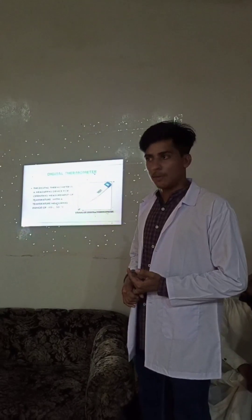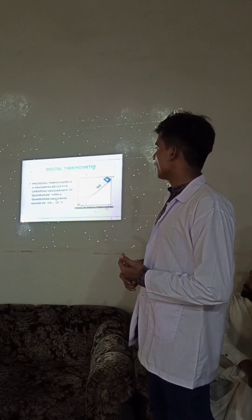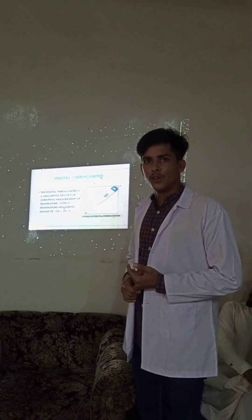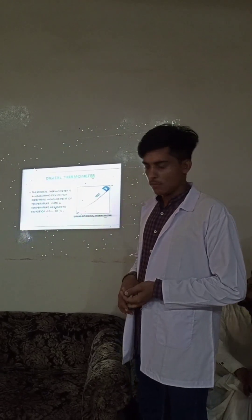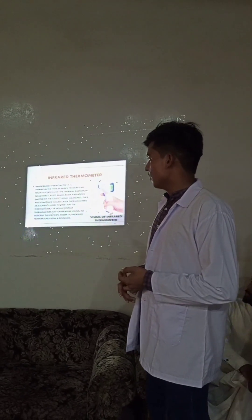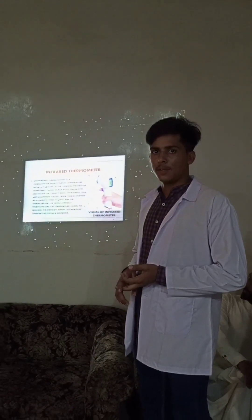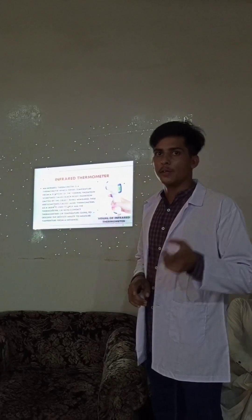Now I will define digital thermometers. A digital thermometer is a measuring device for determining the environmental or body temperature. It ranges from negative 50 degrees to 50 degrees centigrade. Now, infrared thermometers — it is also called non-contact radiation thermometers. It is also used for measuring the temperature of animals and humans at a distance.